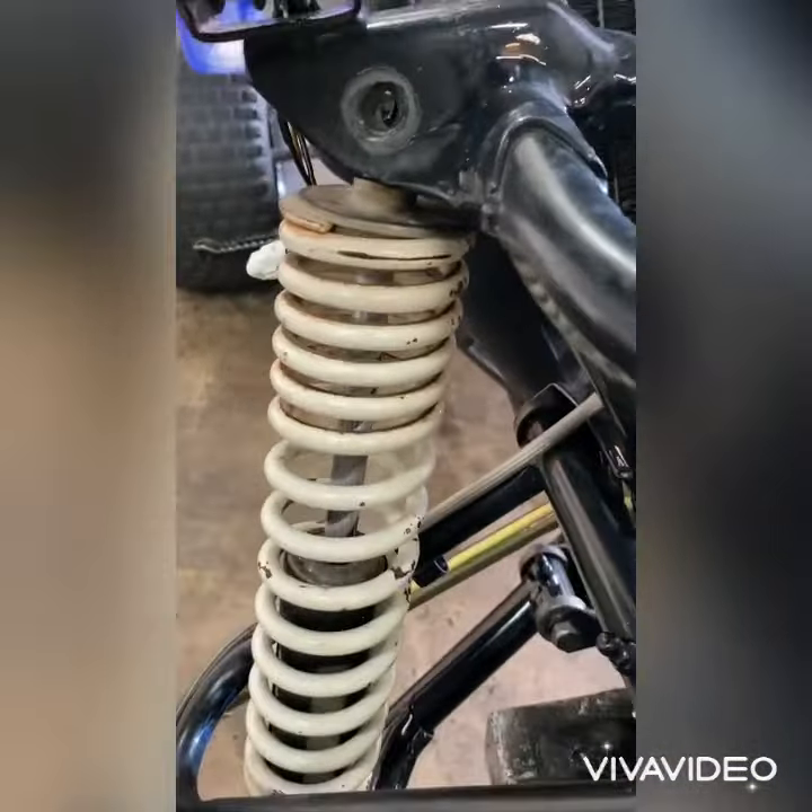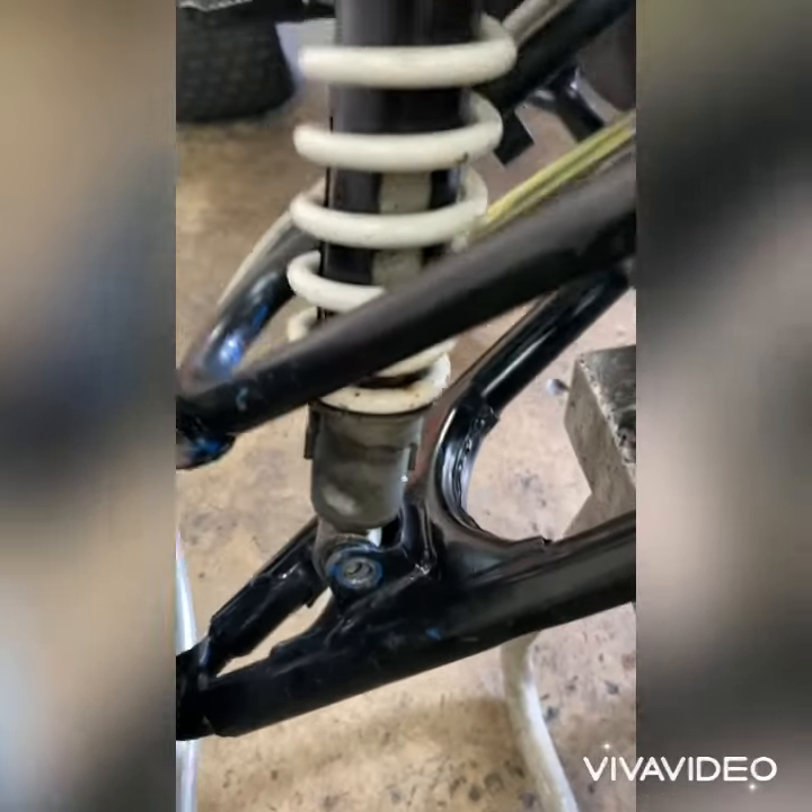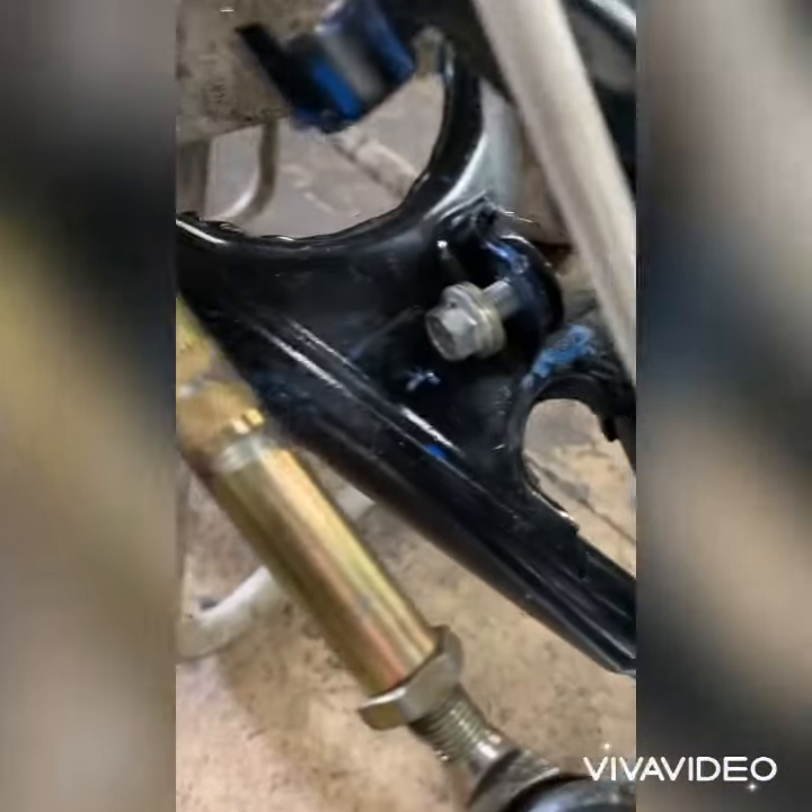One more thing — I noticed he didn't have no screws on his right choke, so I got to put some screws on his right choke.